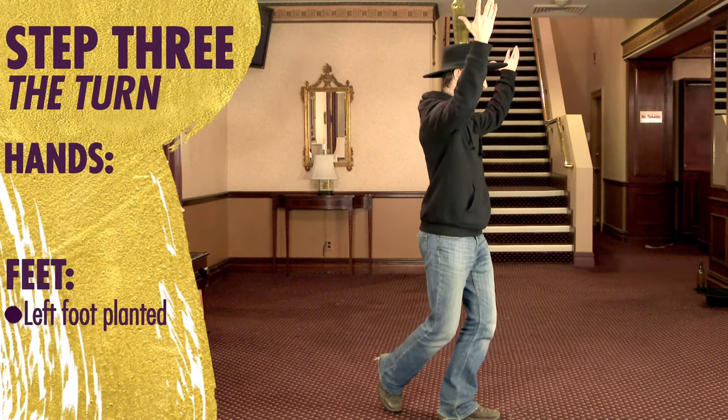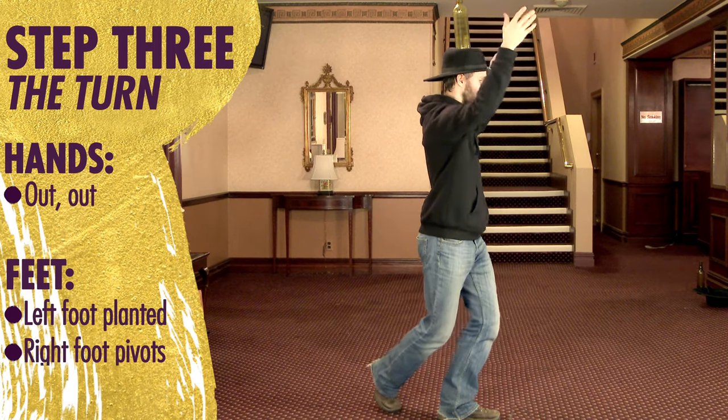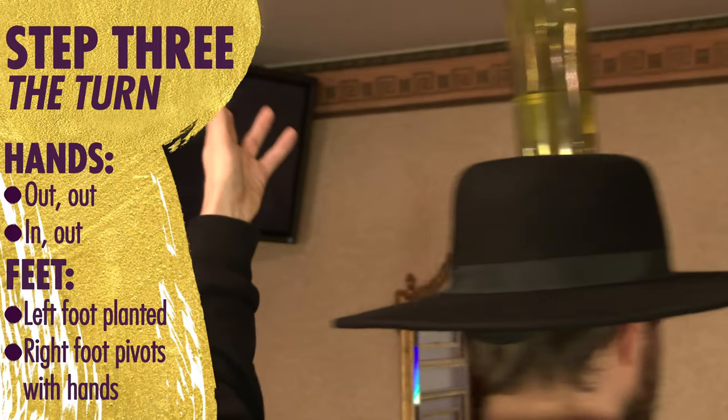And we're going to start to turn very slowly. Pay attention to the hands — they're going to turn out with the foot. Out. Out. And then in. In. Out. Out.